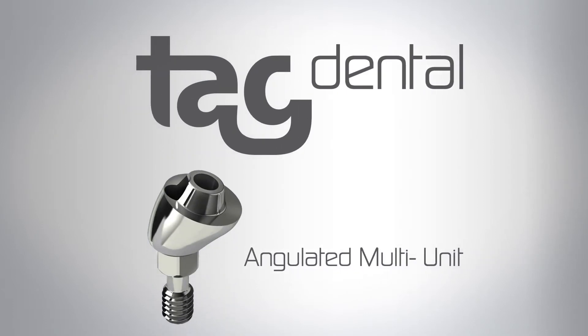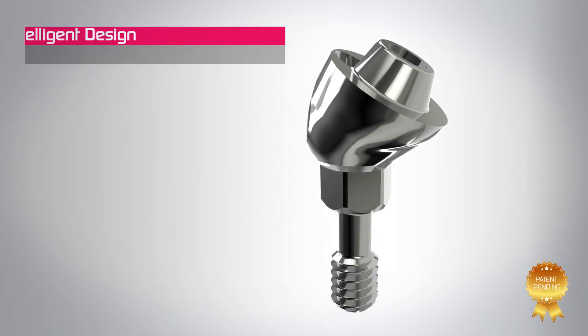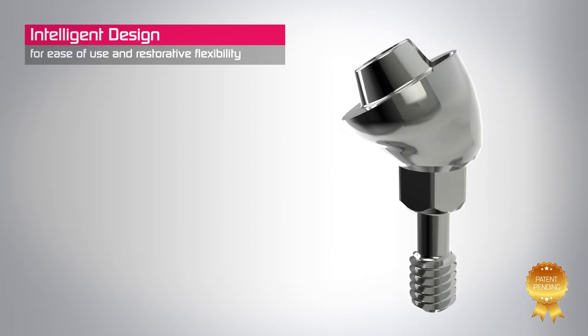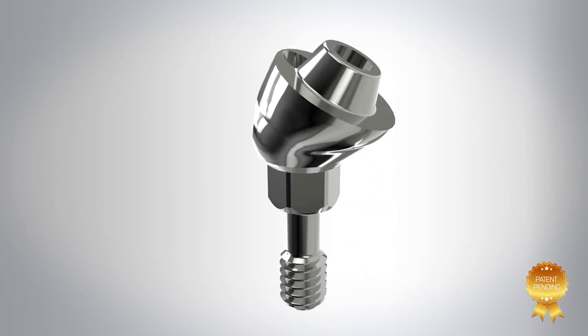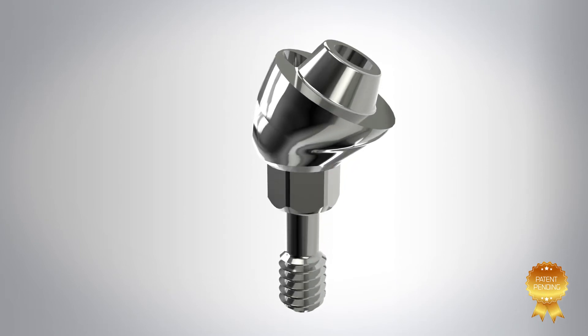TAG Dental, working closely with the world's leading surgeons, introduces our multi-unit abutment system. Made in one piece, TAG's multi-unit abutments feature a reduced size to improve the aesthetic restoration. We provide a complete range of insertion angles and heights for all your patient's needs.